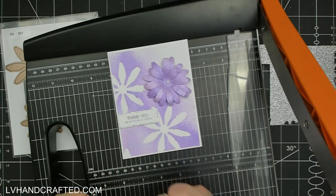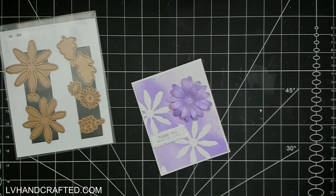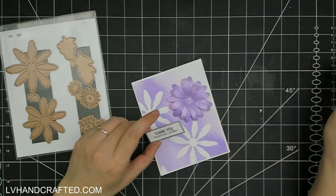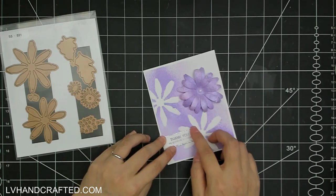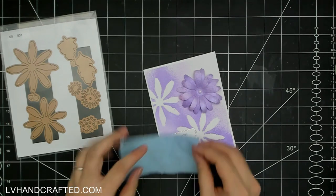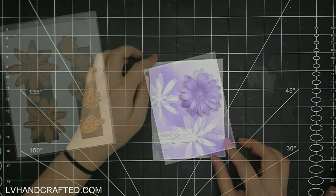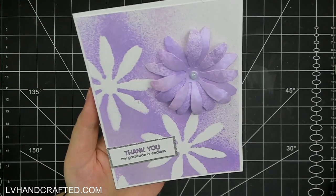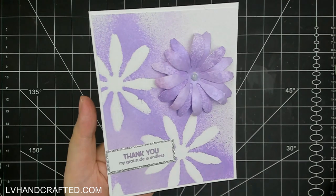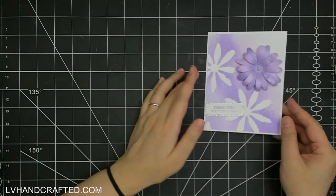I looked more closely and thought, wow, that is super awesome. So I wanted to play up that silver a bit more and I lined my sentiment with some silver glitter card. Even though I had already put a Nuvo drop in the center of my flower — I had used some really gorgeous Dream Drops in the Indigo Eclipse color — because I've got a little bit of that silver going on with the stamped sentiment and the glitter card, I actually changed it to a glitter drop. I carefully scraped out the Nuvo drop and added my Silver Moon Dust Nuvo drop instead.